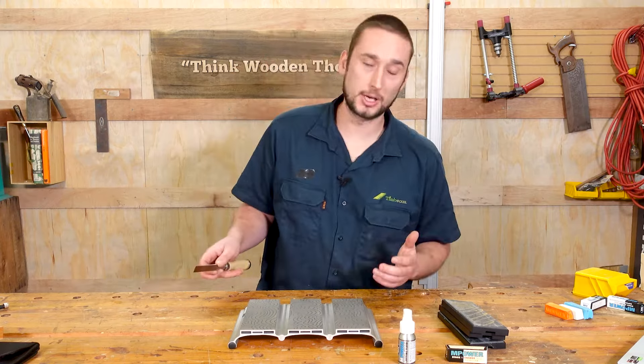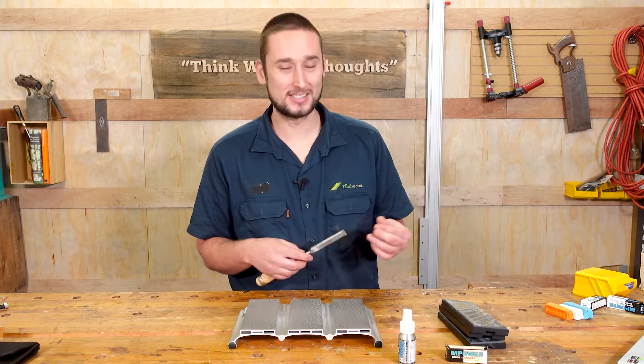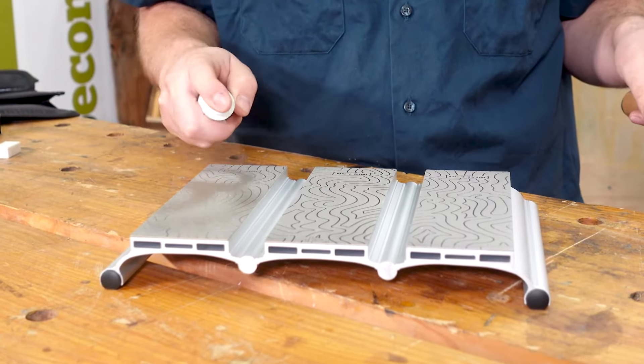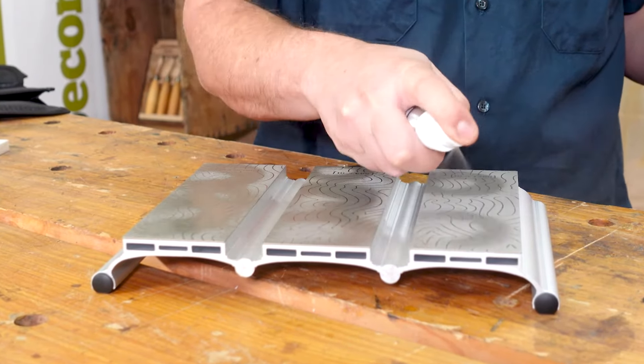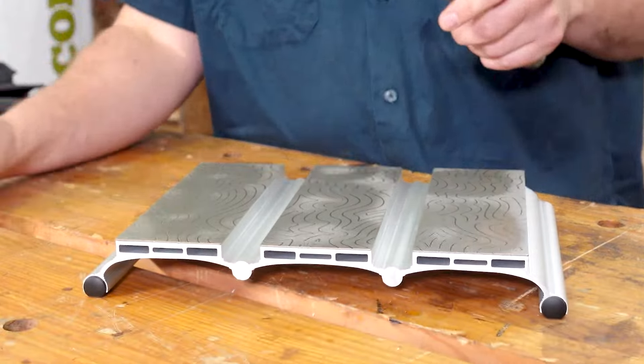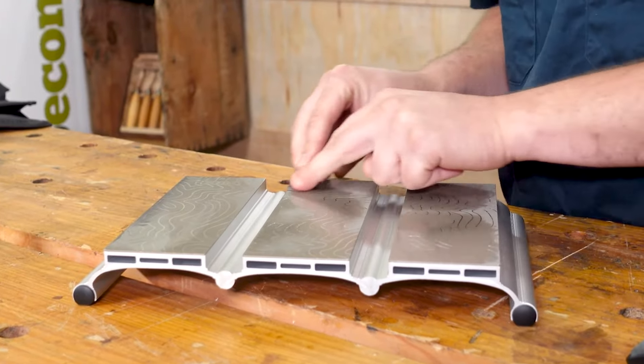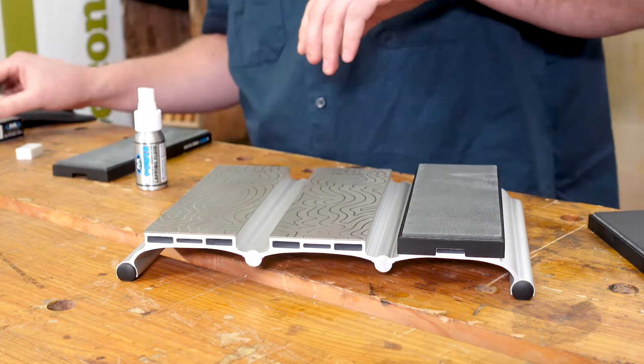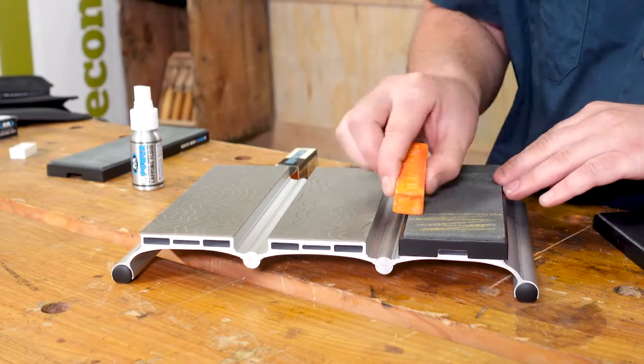So let's get into a demo and show you how it's all done. When sharpening, the first thing you do is flatten the back. As these are entry-level and quite cheap chisels, the factory finish leaves quite a bit to be desired, so I'm going to be hitting these on the 300 grit, 600 grit, and 1200 grit. Once I have a nice even scratch pattern on the back I know everything is flat.